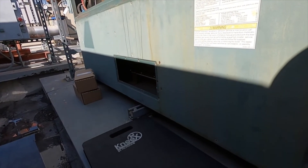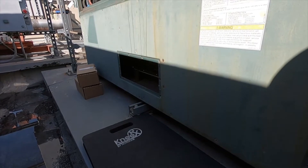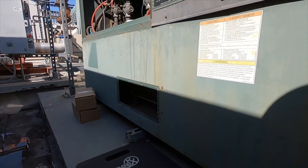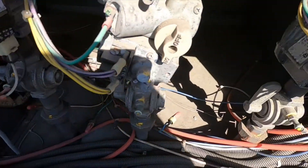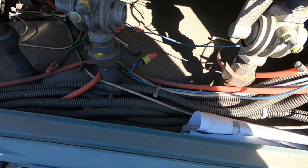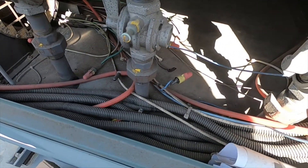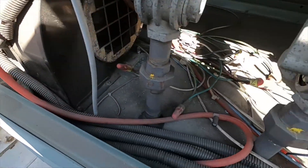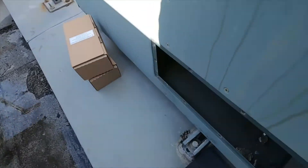I noticed both of these boilers didn't have a filter, so I need to get one for the Lochinvar. The one for the Raypak was just sitting inside so I added it. Without a filter, it's pretty filthy in here — you just have that dirt going down through your heat exchanger and combustion, and that's not good. You want to keep things as clean as possible. You can see a little bit of corrosion — it's an old boiler but still kicking.